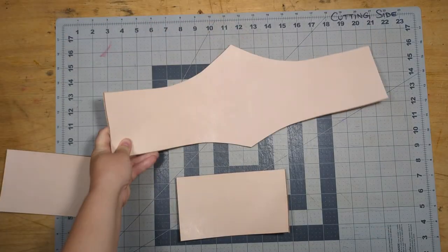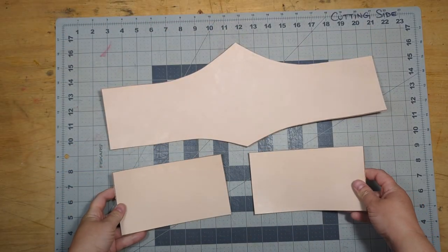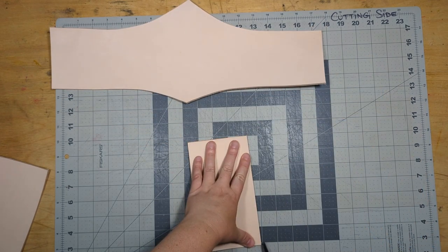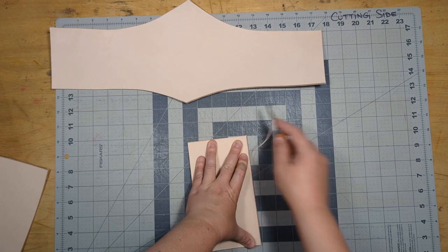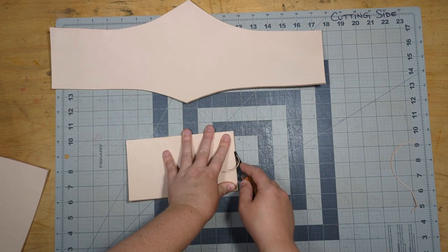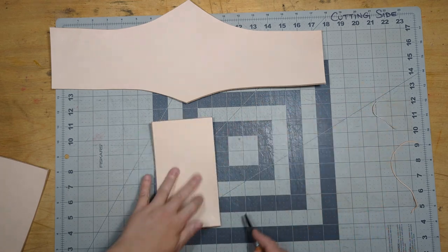So I cut out the leather. I used 10-ounce veg tan cowhide for this project. I just cut the paper pattern out, traced around it onto the leather to get the shape, and cut it out using a sharp exacto knife and a cutting mat.